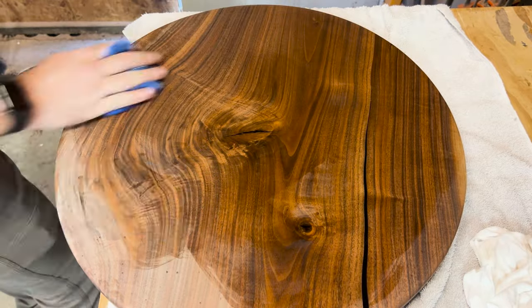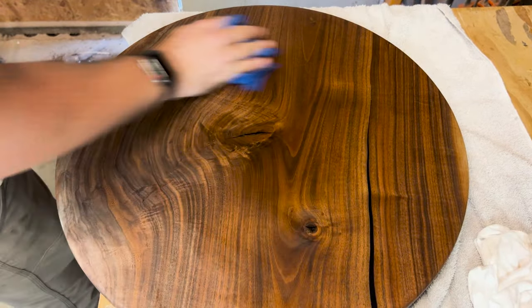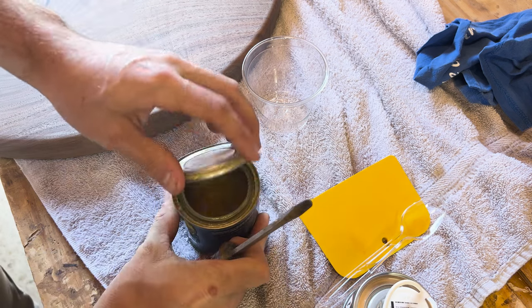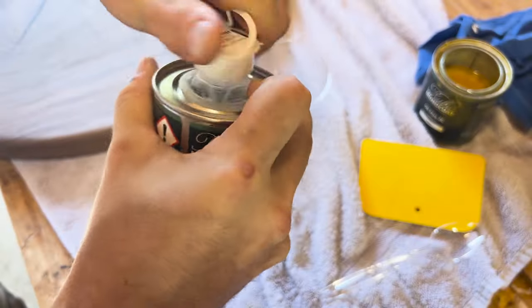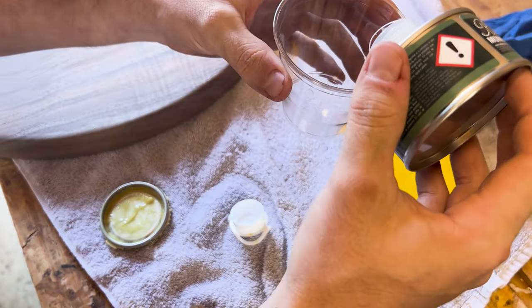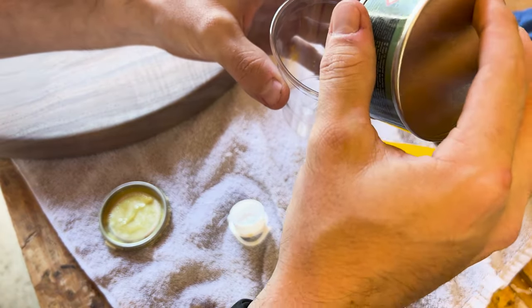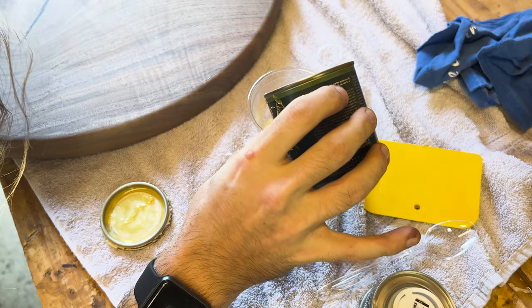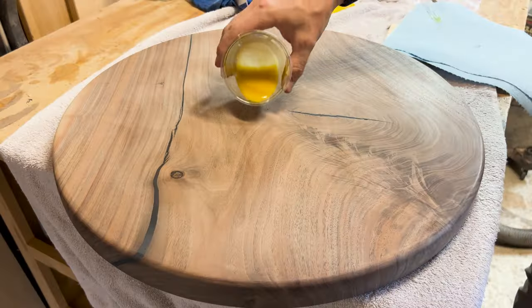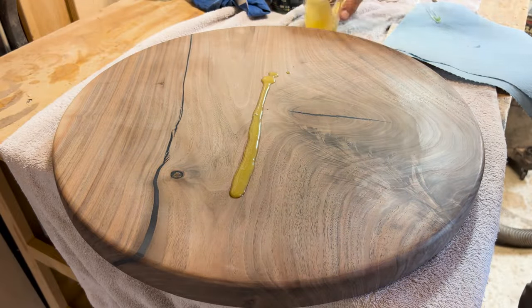After fixing all the small spots and sanding everything, I went all the way up to 320 grit, then used mineral spirits to remove all the dust and debris caught between the grain. After that dried, I applied a two-part wood finish — Rubio Monocoat — and applied that wax to the top. After the satin finish cured for about three days, I added a finished coat and let that sit and cure as well.